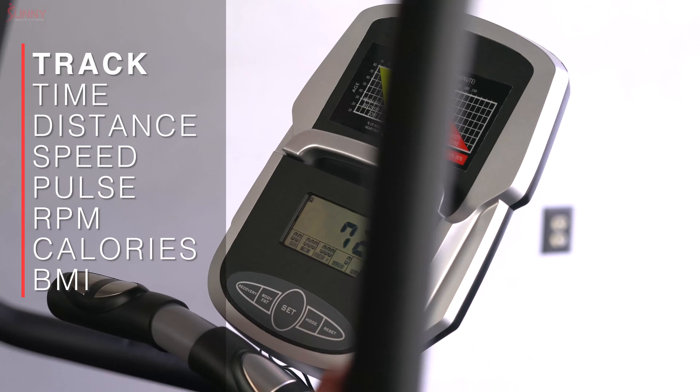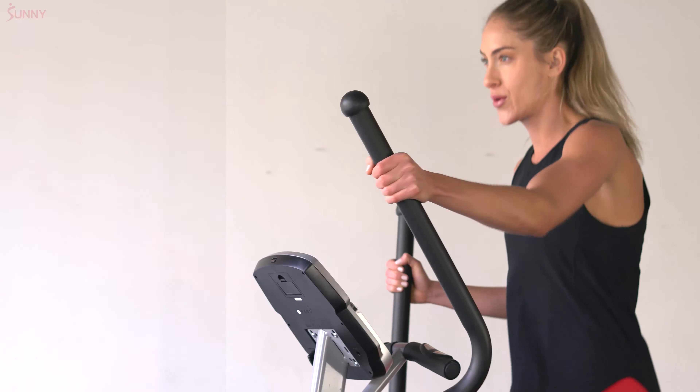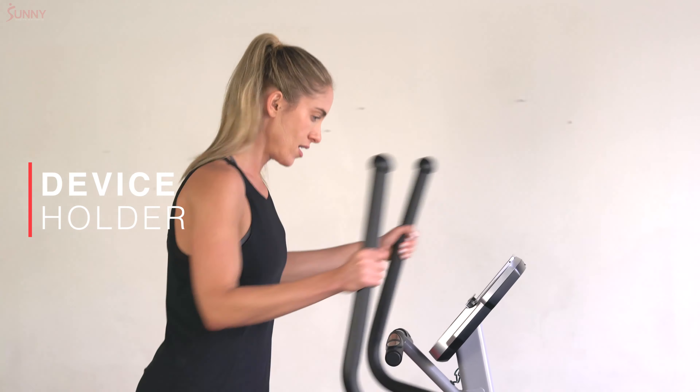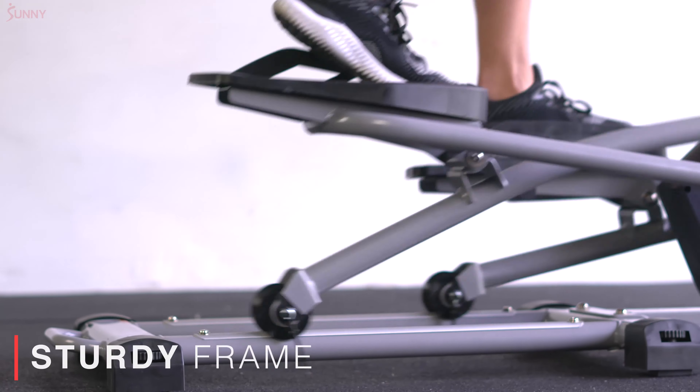Track your fitness metrics with ease with the performance monitor, or stay engaged with your favorite workout entertainment with the convenient device holder. Feel secure on the sturdy steel frame.